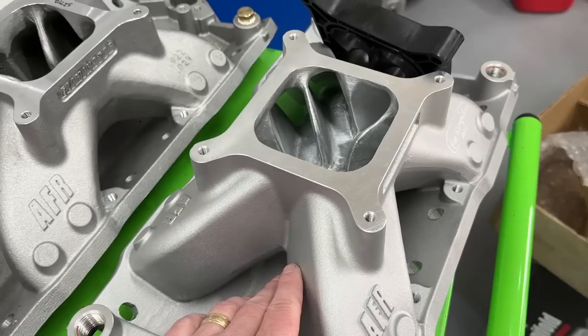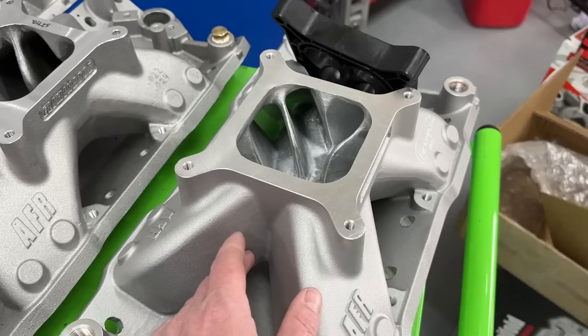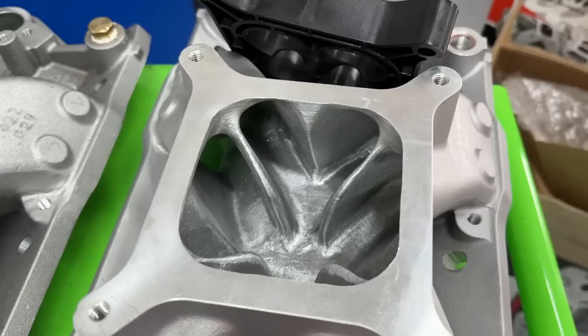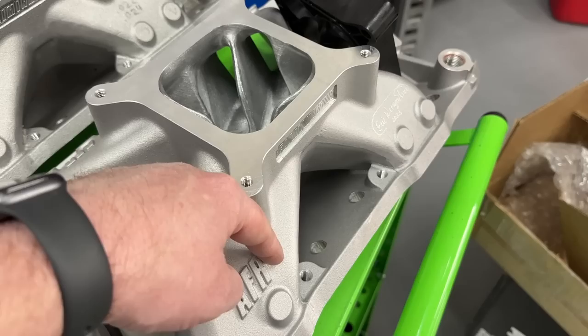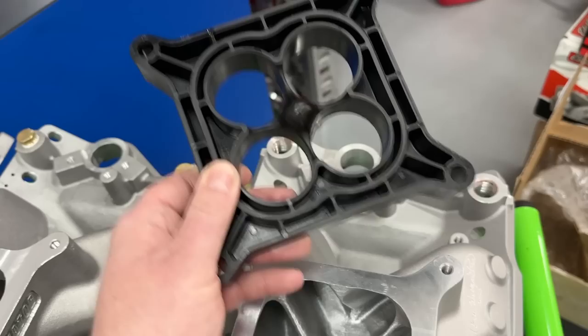This casting came from a different foundry and is a little bit smoother, but it doesn't matter when you port it. I ported this for a customer's 421 and he's putting it on a set of AFR 220s, so it's gasket matched to an AFR 220 - bigger than the stock port opening. It's fully ported but not specifically ported for the dyno mule's engine. He's running EFI, so it's being sent to Induction Solutions to have EFI bungs installed with a throttle plate up top - no carburetor - but we did dyno test it with the carburetor.